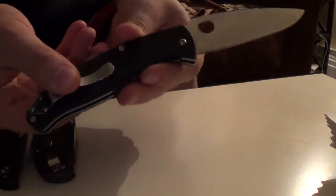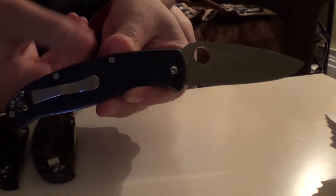I'm going to make some videos talking about each one of these individually later on. This is the Spyderco Resilience. It's a pretty large knife and it's quite light for its size.